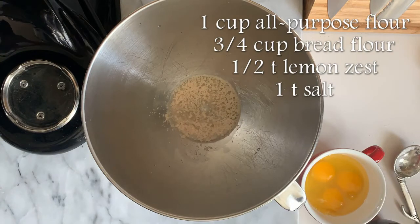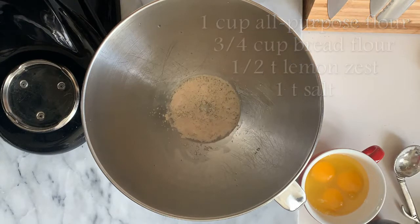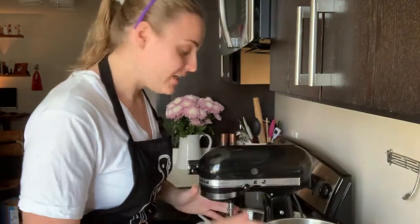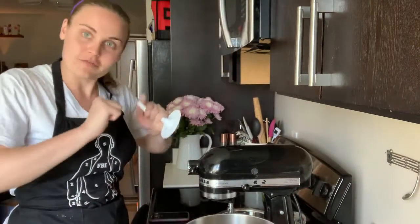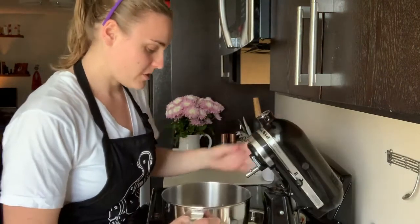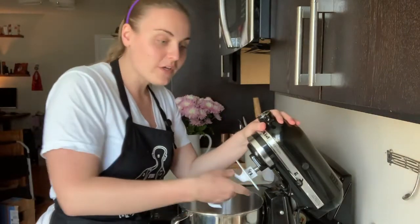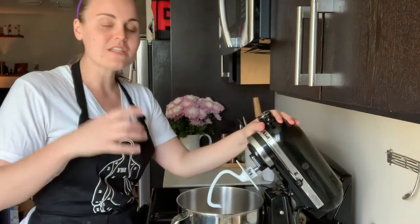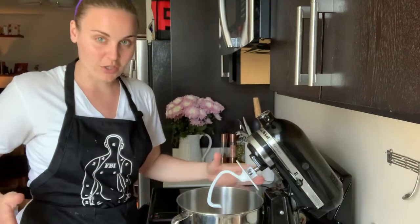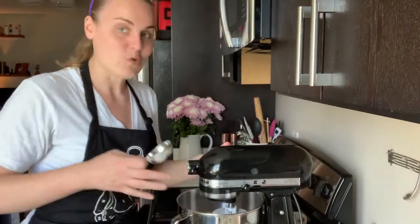While that sits you can get together the rest of your ingredients: your bread flour, all-purpose flour — whatever you're using, you can use all of one or the other. Get your salt and your lemon zest if you're using that today, which I am. Put it all in one bowl — it's all going to go in at once. Now that the yeast is ready, you're going to need a dough hook attachment today, or you're going to get some muscle if you're doing it by hand. We're going to put our bowl onto a stand mixer and add all of the rest of the ingredients at once.